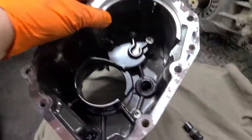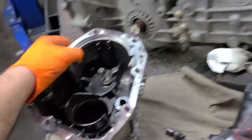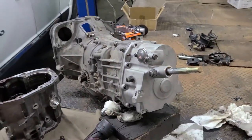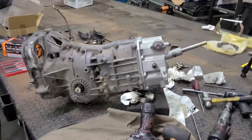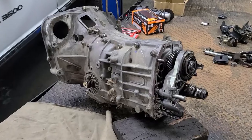I took out everything that I needed to take out from this part of the transmission, and now I'm testing the super nose cone on the transmission. This is exactly what it's going to look like when it's done. Now I'm going to split the case.